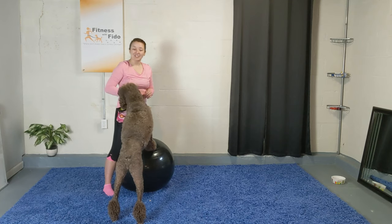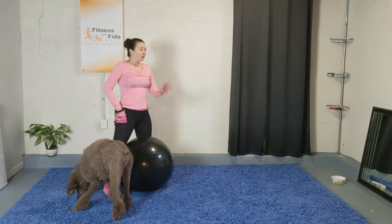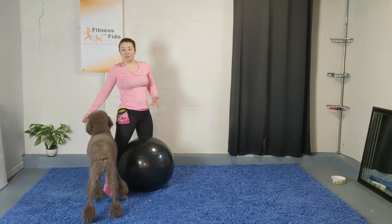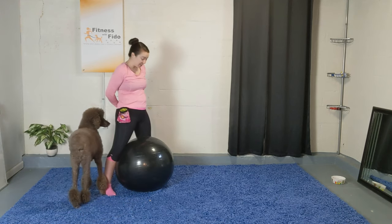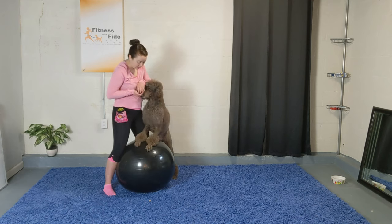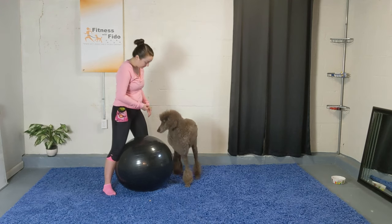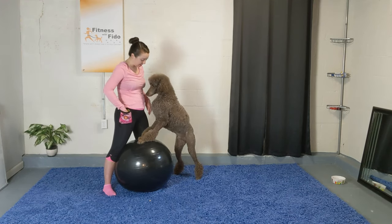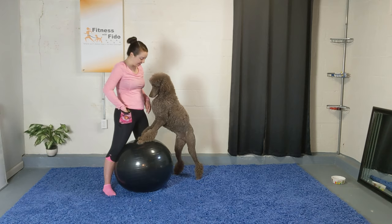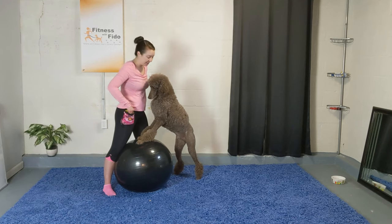Slowly release them — three, good job! For the second set, have them go to the opposite side. I'm just wrapping him around me to come up on this side — same thing, paws up, trying to get them to find their balance right on top of the ball. He had to reset himself — that's okay. Keep talking to him and giving them treats. Hold for a few more. Good boy, and release — very good!